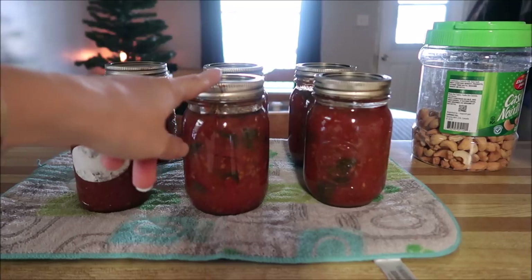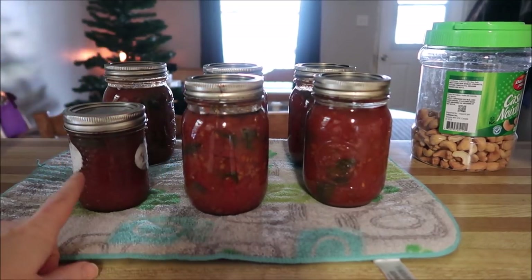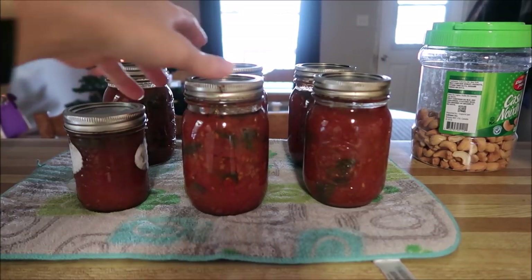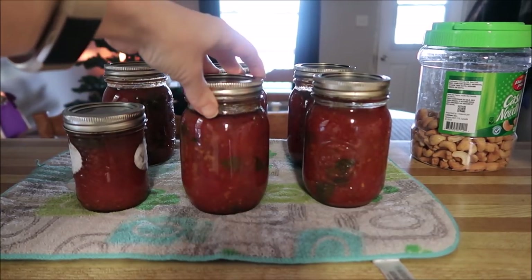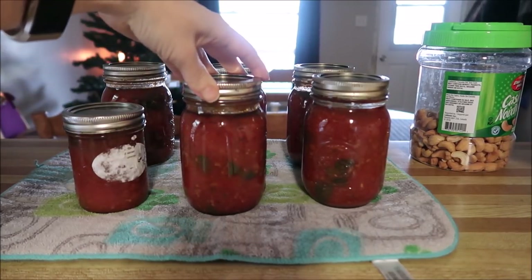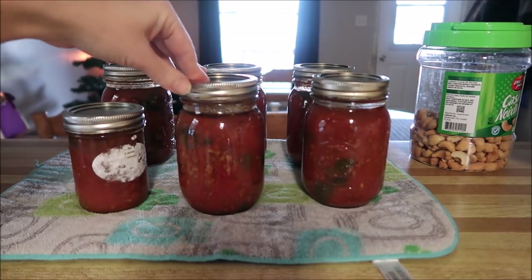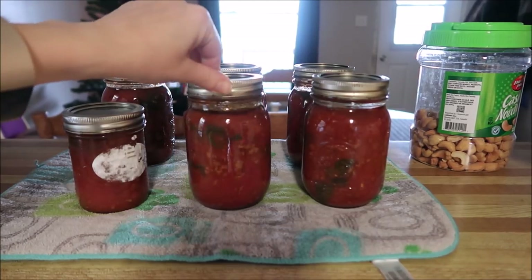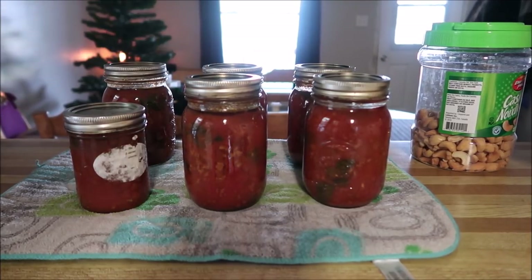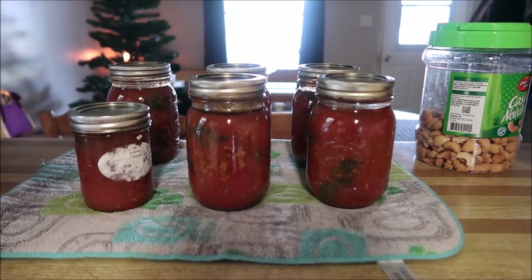And there we go — I ended up with five pints and one little half pint of the lasagna soup. I don't think that's too bad, just taking your leftover meat and turning it into some soups for a much later date. All you have to do is when you're boiling this, put a handful of pasta in and you are good to go. Or you can even put rice in it if you want. I hope you guys enjoyed the video and I will see you again really soon. Bye.